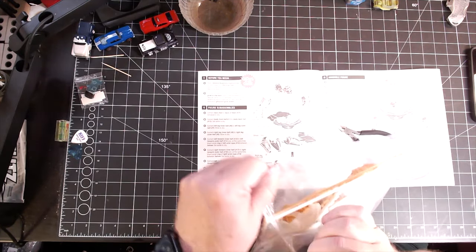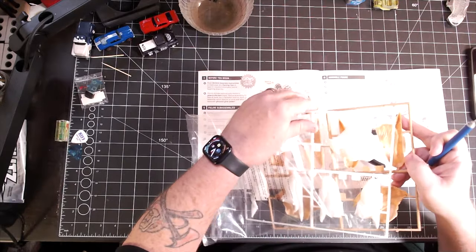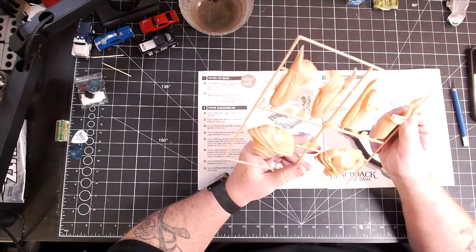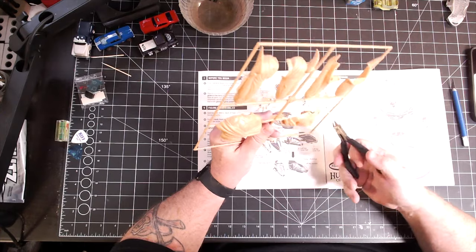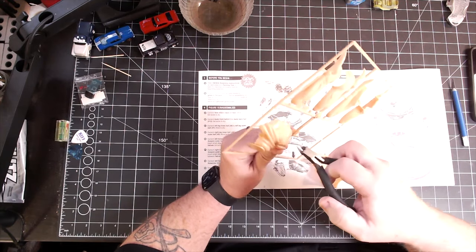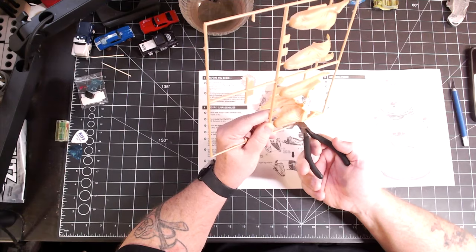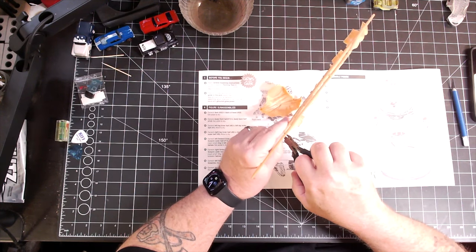A super cool thing about this kit is that it comes with two complete hunchbacks — one molded in a flesh color and another molded in glow-in-the-dark material. The only thing it doesn't have two of is the pedestal. But I have a plan where I'm not going to use the kit-provided pedestal. I'm going to use the flesh-colored parts to build my hunchback, and I'll still have an entire glow-in-the-dark hunchback and the pedestal left over. So it's going to be like I'm getting two hunchbacks out of one kit, which is pretty fabulous.